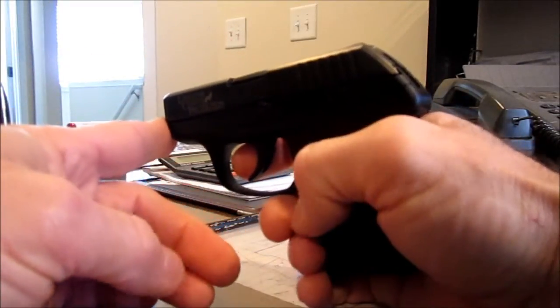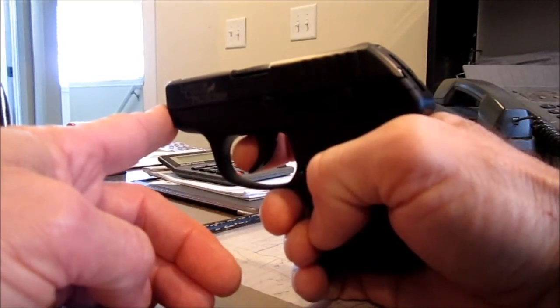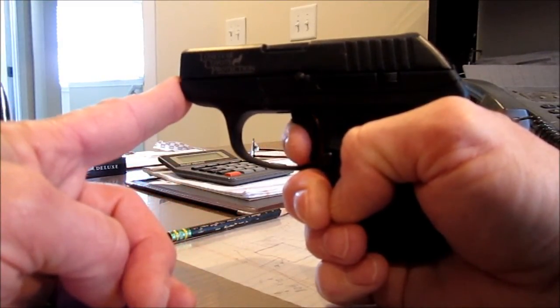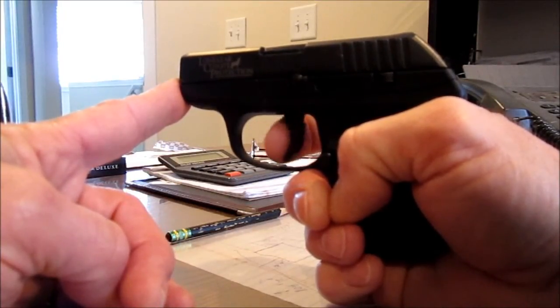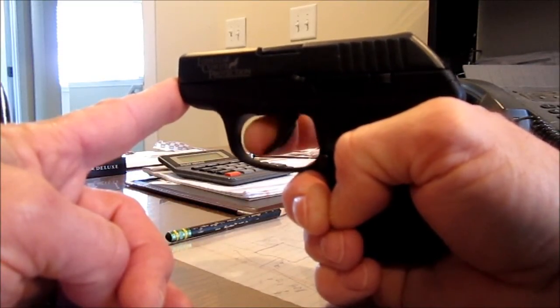A way of accomplishing success without a trigger pinch is you just use the front part of your finger — your fingerprint, what takes your fingerprint. When you do it that way, it goes back real smooth to the breaking point where it fires, with no pinch whatsoever. Nice and smooth, got total control of the action.